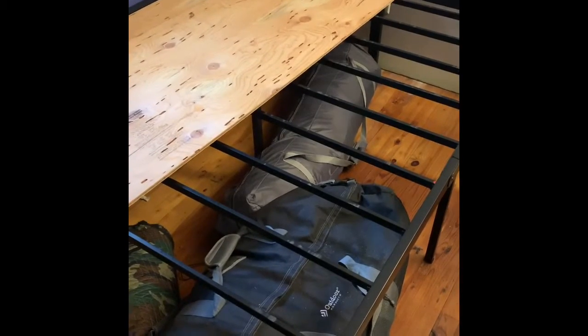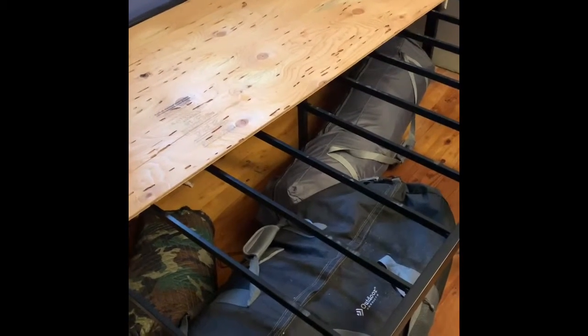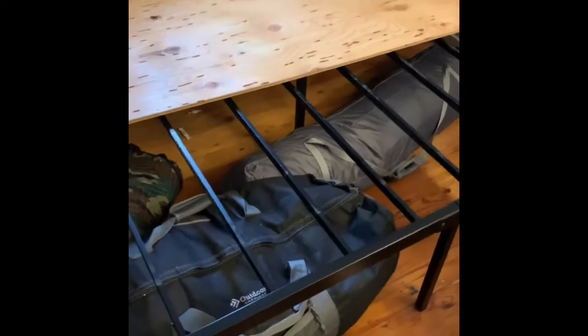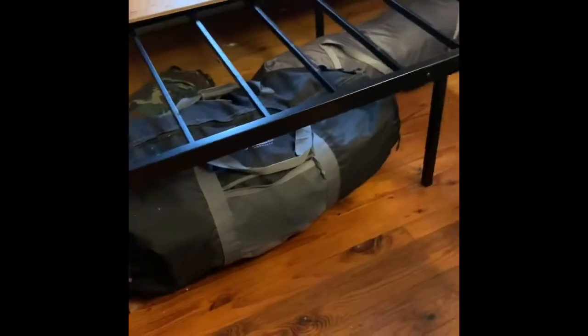This is a review of the Sleep Ace 1,500-pound capacity platform bed. The reasons I bought it: one, it's a platform so it saves space — I don't have to get a box frame. Two, I live in a small tiny house and as you can see there's quite a bit of room underneath. I put all my camping gear underneath.